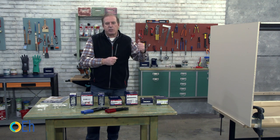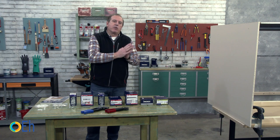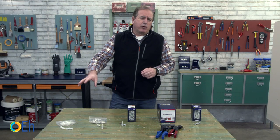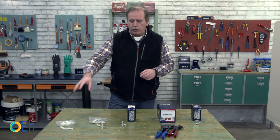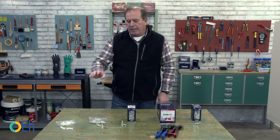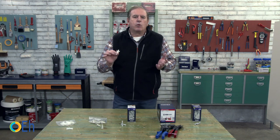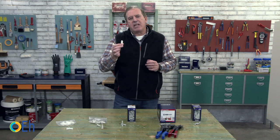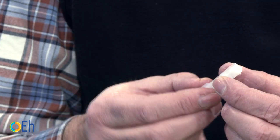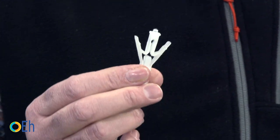We are going to start with the ones that serve us to put loads on the wall. Here is a sample of the different anchors we have, from those used for light loads to those used for high loads. For light loads with a minimum strength of about 5 kilograms (11 pounds), we have these winged plastic anchors, generally used for hollow walls — and drywall panel is a hollow wall too.